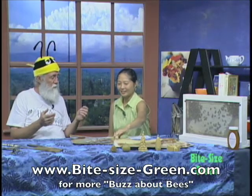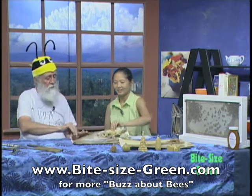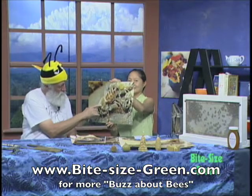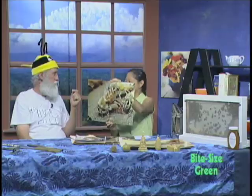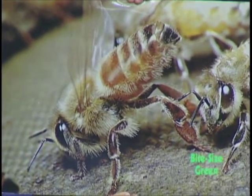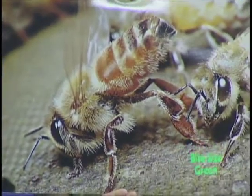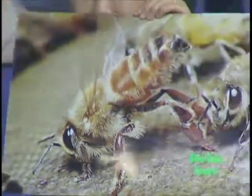Bees, aerodynamically, can't fly — if you look at the physics of it they can't. When sitting still they have four wings, but when flying they only have two. Bees actually invented Velcro: there's a hook on the forewing and a loop on the trailing wing, and when they take off they hook the two together to make two wings. They don't flap like birds — they rotate them like helicopter blades. That's how bees can fly, hover, back up, go forward, go up, and go down.